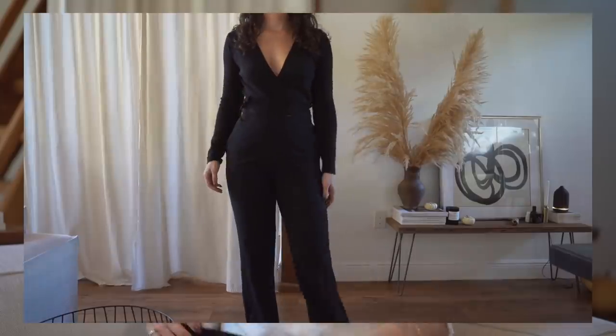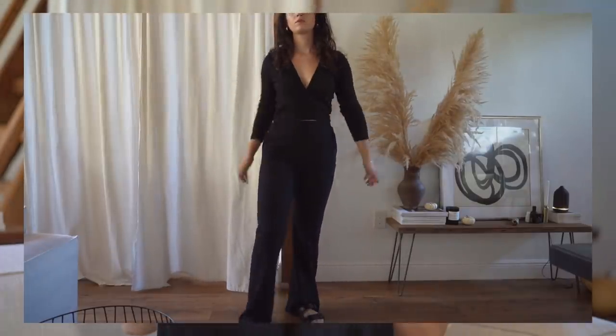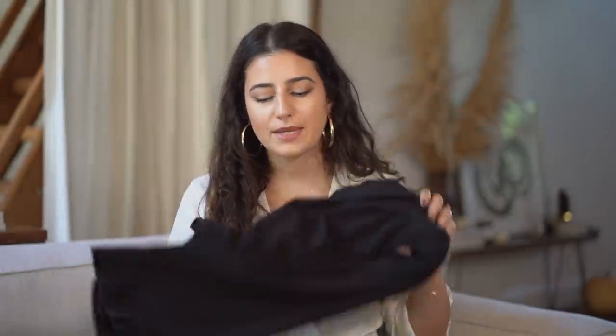I also got the matching wide-leg pants — very high-waisted and they have pockets, which is always a plus. They're very long; I'm 5'8" and they're long on me, so if you're shorter you may need to hem them. I definitely recommend them. They're a very small company and I really love what they're about.